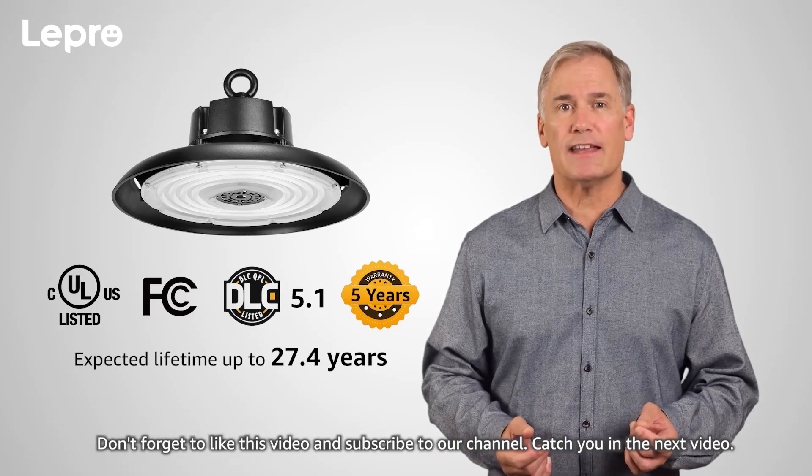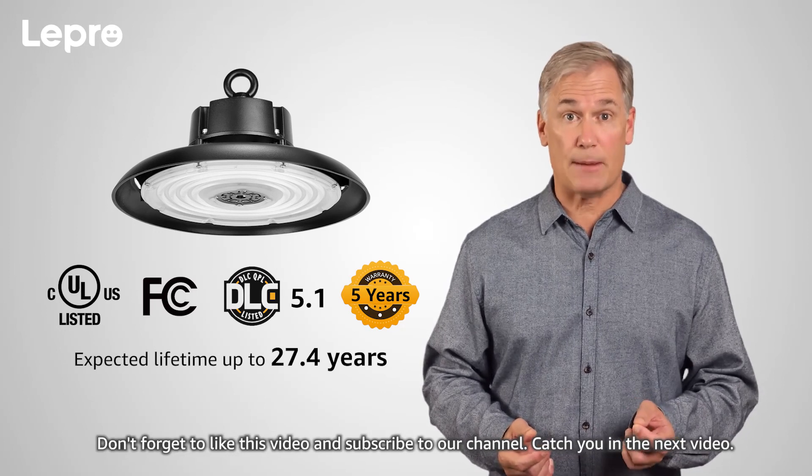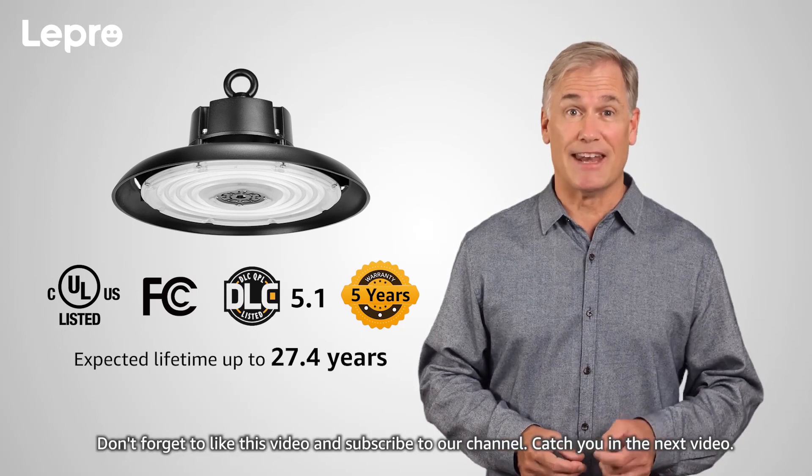That's all for today. Thanks for watching. Don't forget to like this video and subscribe to our channel. Catch you in the next video.